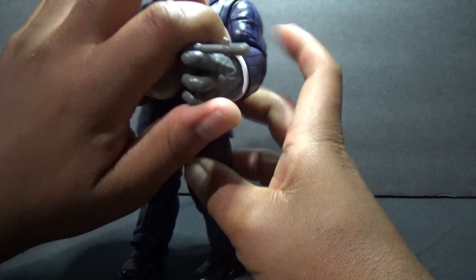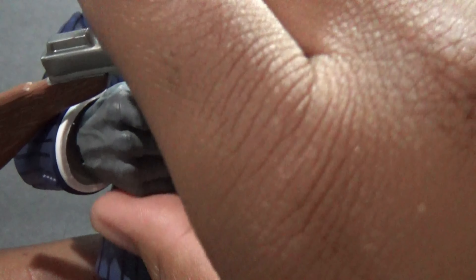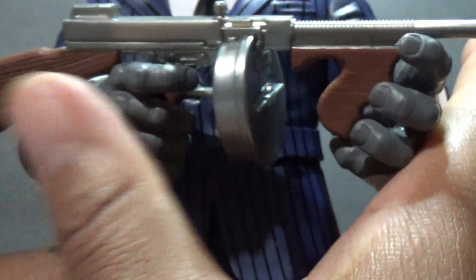The issue is his finger isn't quite on the trigger. You can get him holding it slightly, but if you just move around and play with it, you can get some all right poses.